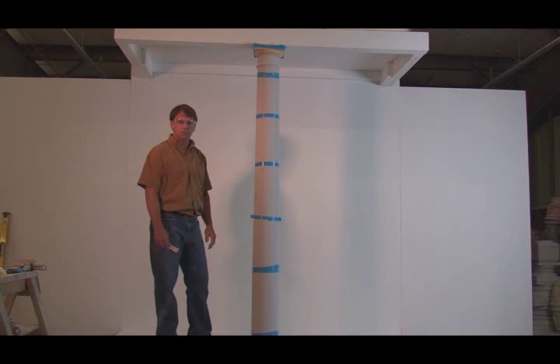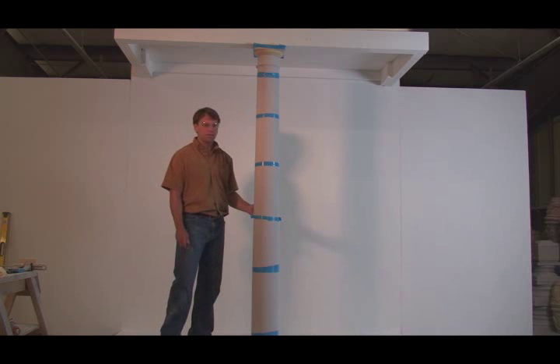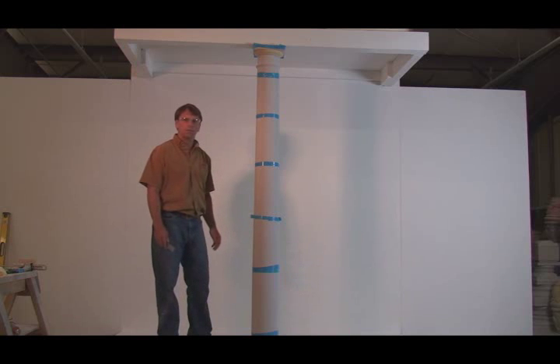Thank you for watching our basic installation of a split column using the split fit keys. We think it's a great system, and if you give it a try, we believe it will bring value to your home. Thank you.